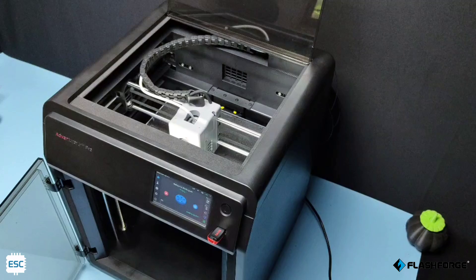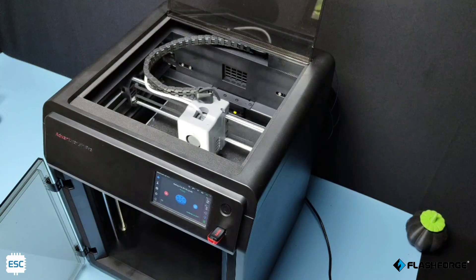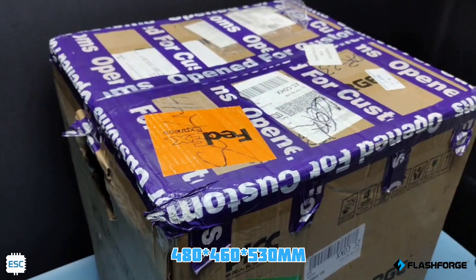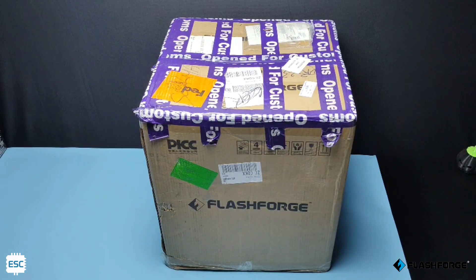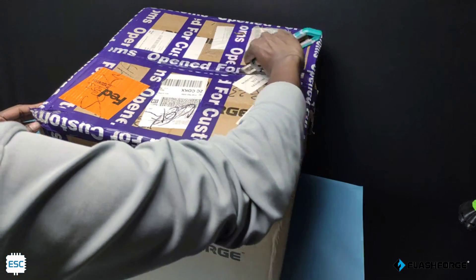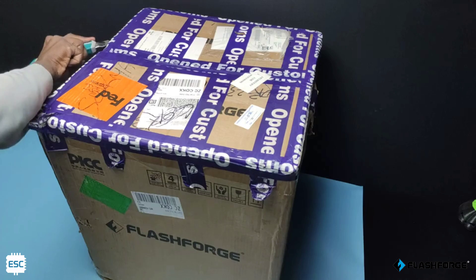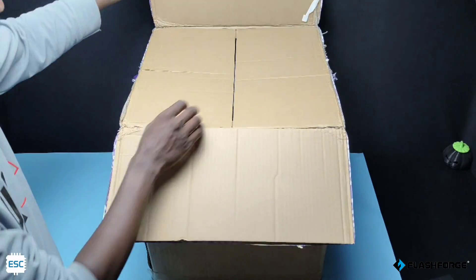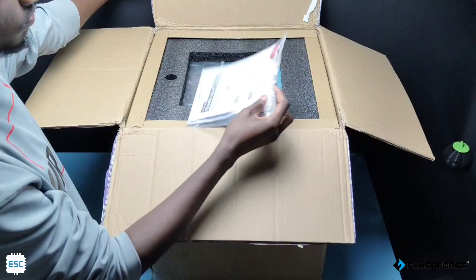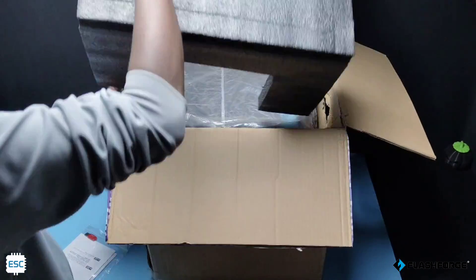In this video, let's see the full details of this FlashForge Adventure 5M Pro. The printer comes in this half-meter cube cardboard box. It was already opened by customs. Now let's open it again. First I got the manual with a pen drive. Now let's remove the protective sponge and free the printer.